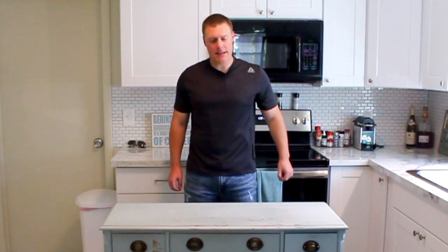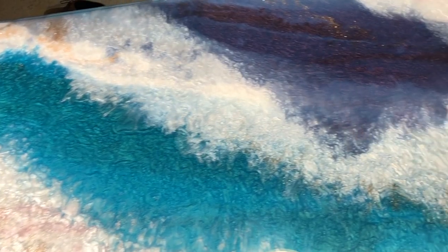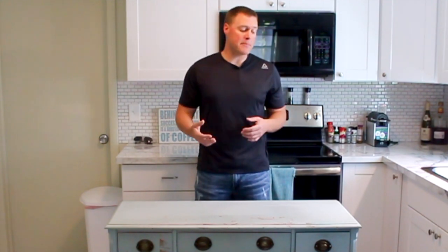EpoxyCountertopDIY.com here for a how-to color epoxy tutorial. Today we're going to be taking this desk here in front of me and making it look like this. We're going to be using multiple different colors of epoxy, pouring it in a pattern on the top of this desk. This will show you how to mix epoxy, how to color epoxy, what we're using to color epoxy, and how different colors work together.